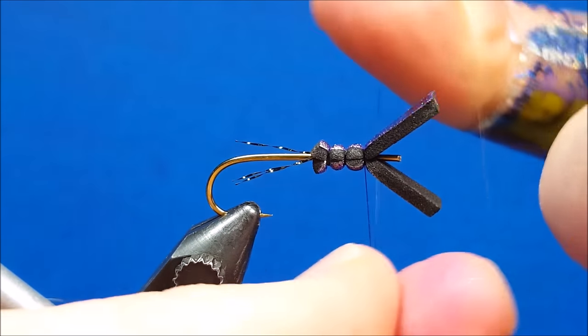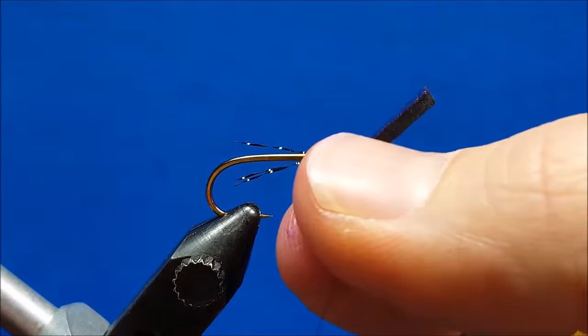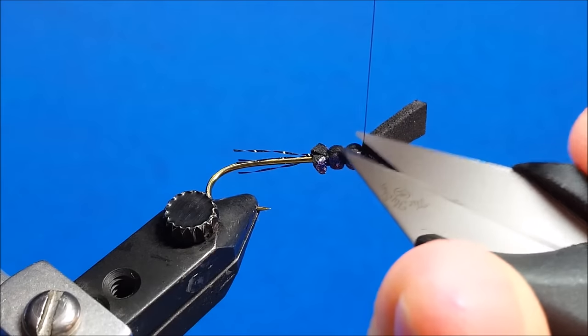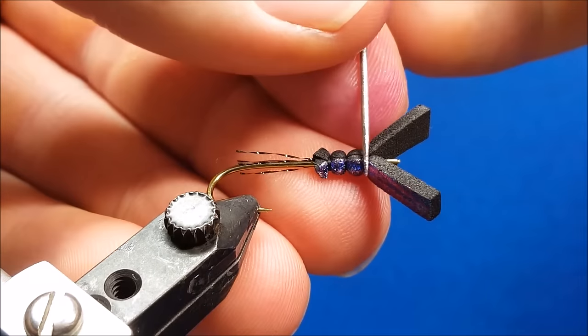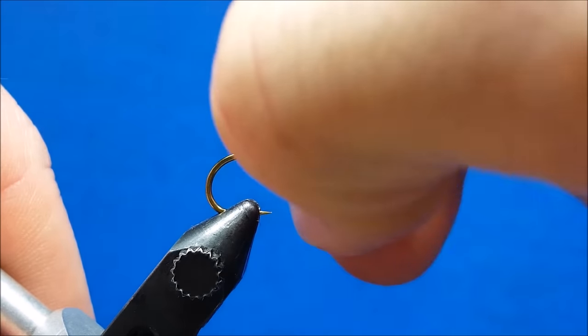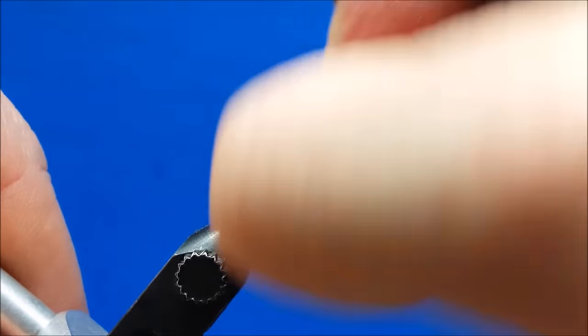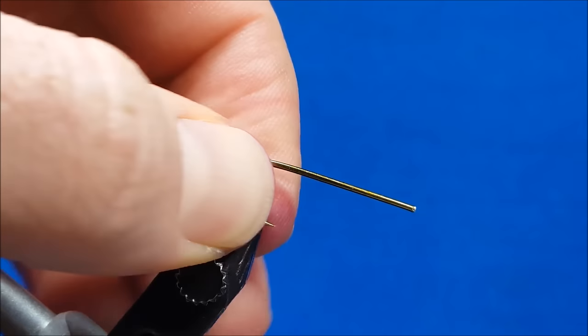Once I have those three body segments created I'm going to throw in two half hitches, snip my thread, and then right at the front segment where this is finished off I'm going to touch it with just a little bit of zap-a-gap — that's just going to help to hold it in place. Now ready to take my thumb and index finger, apply a decent amount of pressure and slide this off the pin.